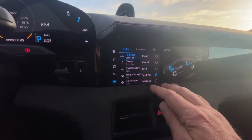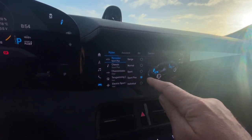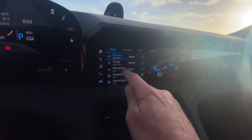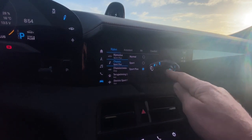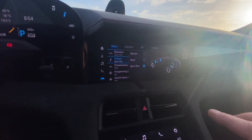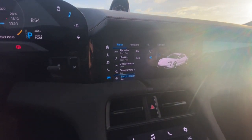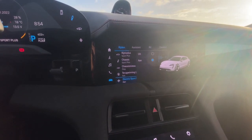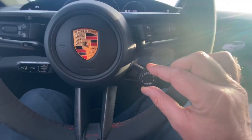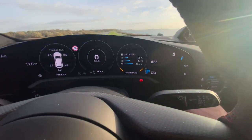So I put it on Sport Plus because we're going to test the acceleration from zero until 100 kilometers an hour, which I cannot measure, but we will see it later in the video. So I put the chassis on Sport Plus. And then you can even put the electric sport sound — this is really funny because an electric sport sound is basically the sound like you have a combustion engine coming out of your speakers. I will put it here now in Sport Plus. You can see it here and I will put the car in neutral.